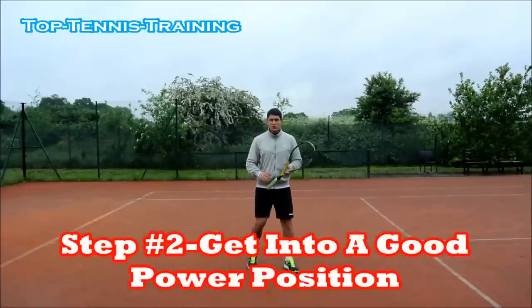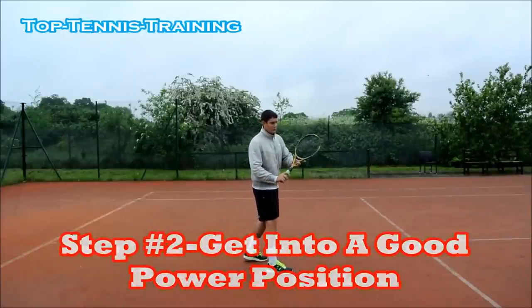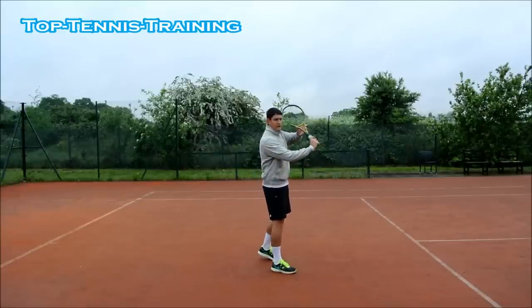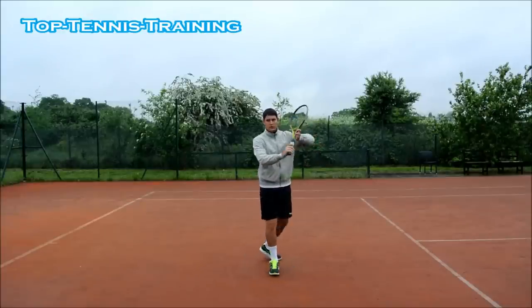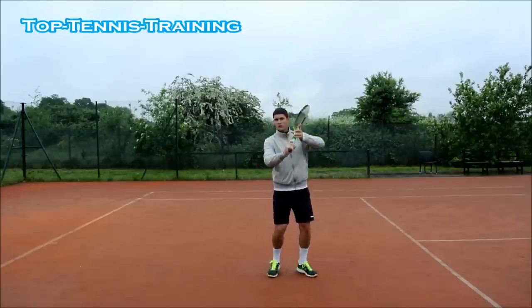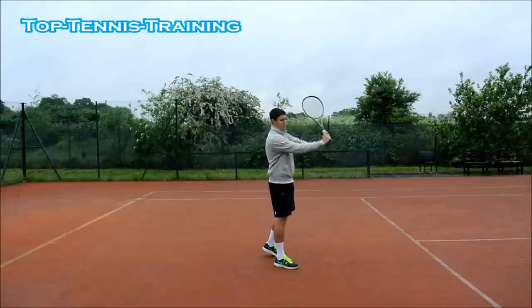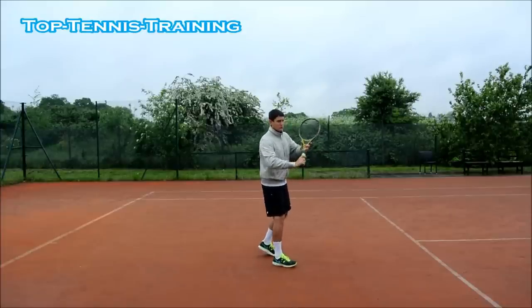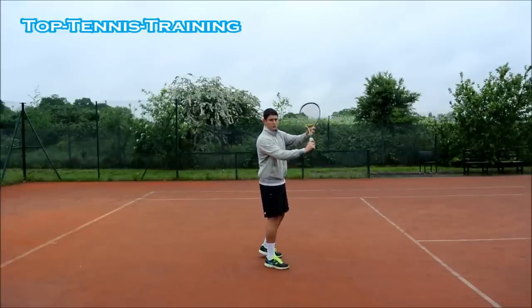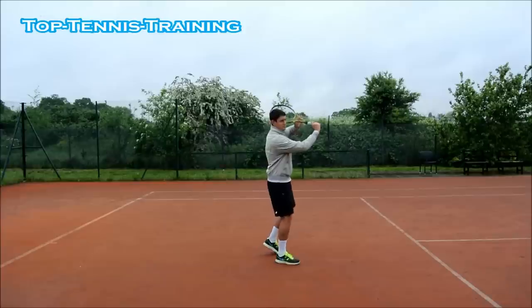Step number two: you've turned your body sideways, so you're sideways on. You want to use your non-hitting hand — your left hand if you're right-handed — to lift the racket above your left shoulder. Somewhere up here; you don't want it to rest on your left shoulder, you want it above your left shoulder like this. You have an L-shape in your arm and your racket, which is going to give you leverage over the ball. Your non-hitting hand is holding the throat of the racket and not just holding it but pulling it back, which creates more leverage. It's almost like a box shape in this position.